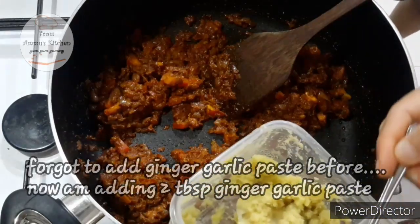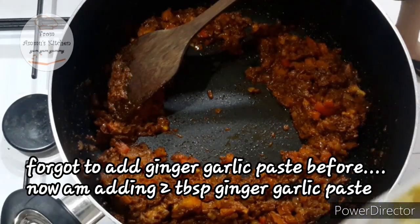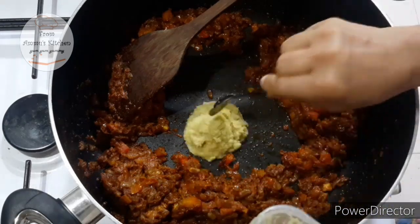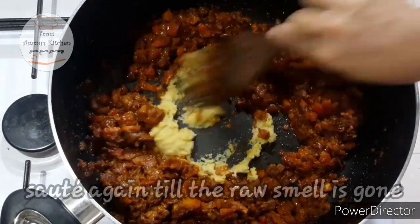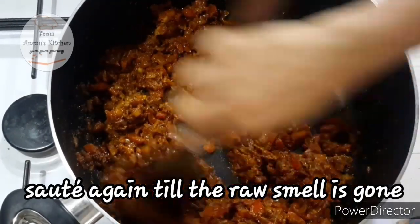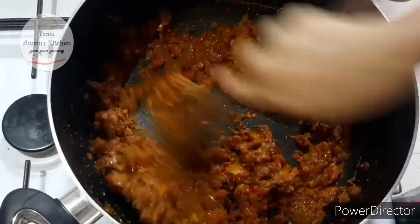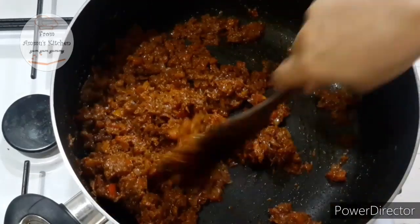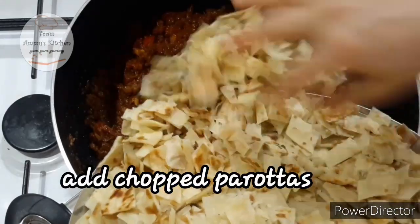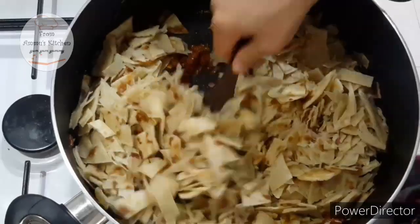Put the paste in the pan. You can cook it with 2 tablespoons of ginger garlic paste. We will cook it with 2 tablespoons of ginger garlic paste. Now mix the masala together.